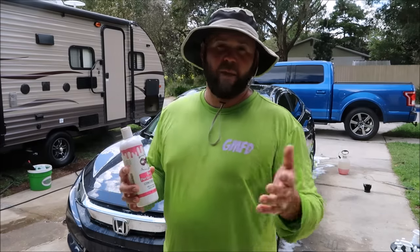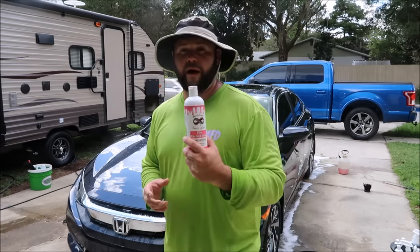Thanks so much for watching. 813-846-4406 is my personal cell phone number — if you need me, send me a text. Thanks again for watching, and check out detailjuice.com for all my products.